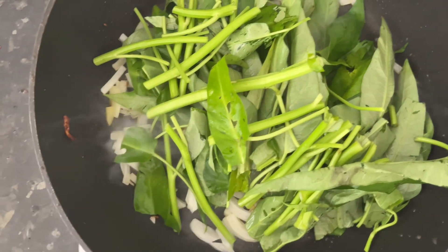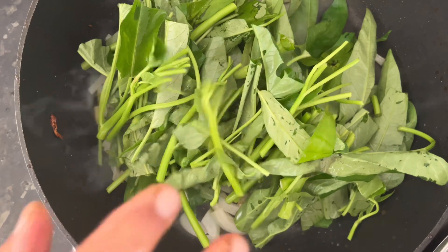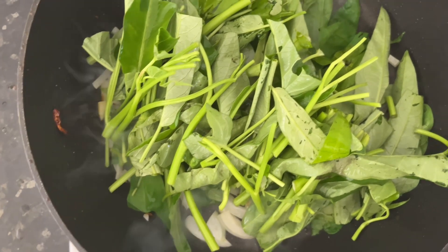We don't add any water or anything. The water from the water spinach will be sufficient. So now we are going to add some salt.